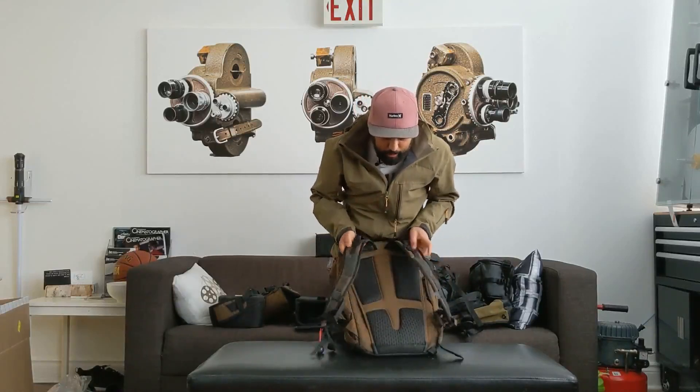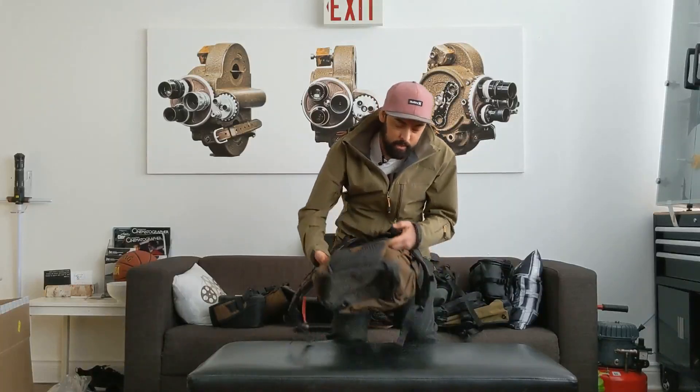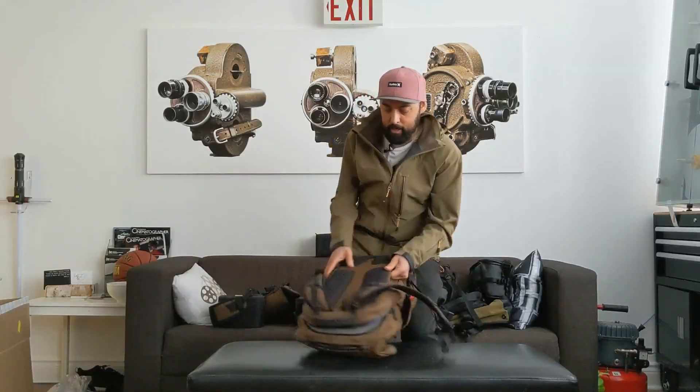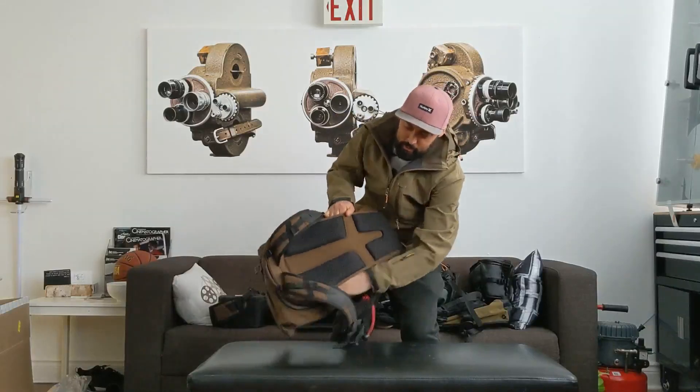Super comfortable straps — this has been great. I haven't had any issues with sweating. I've traveled with it and used it on top of my suitcases, which works out great — you can slide it right down.